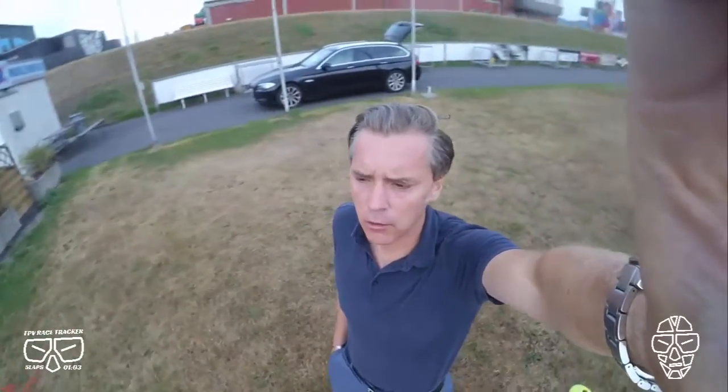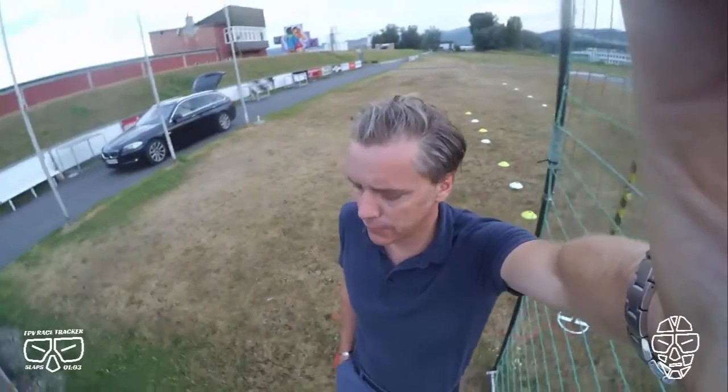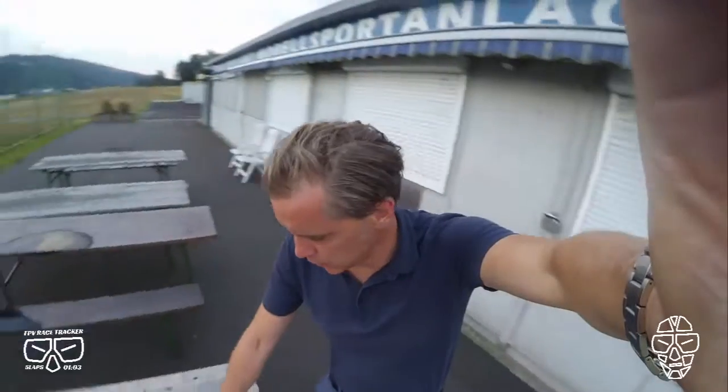Hi, this is Andy. I'm back on my local airfield here in Linz, Austria. As I mentioned already, I will try to fly with three transponders at my quad — so on one quad — to see how this is performing during the flight.